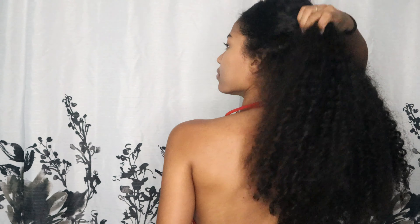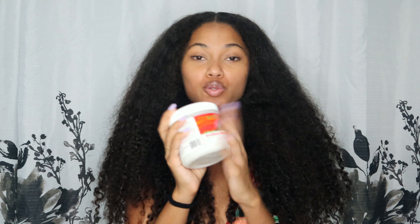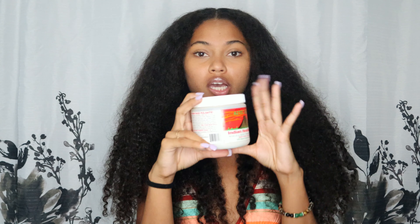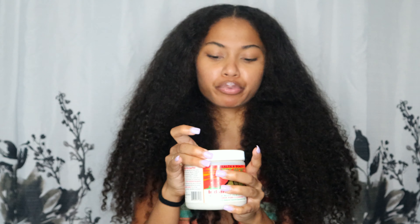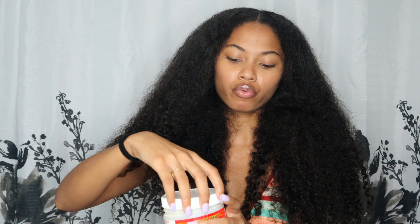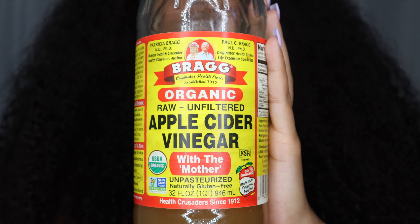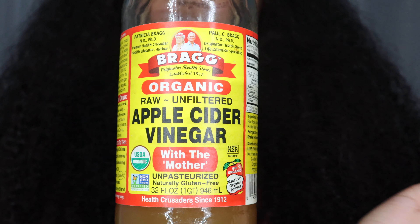I wasn't really taking care of my curls and my curl pattern looks a little different. Everyone knows how their hair normally looks. One of the main ingredients is the Aztec Indian Healing Clay. Let me tell you about this — this right here is heaven in a bottle. I use this on my face, I make a clay mask for my acne and it works wonders. This is like my second jar.